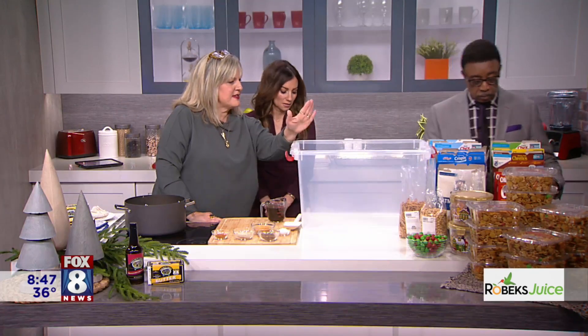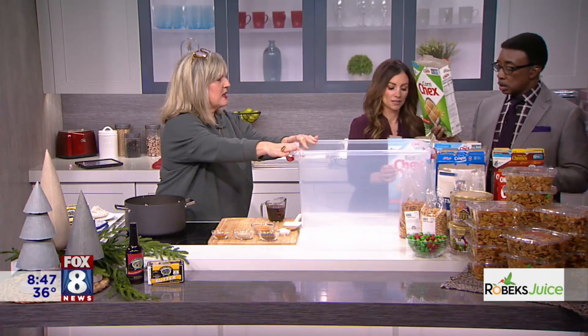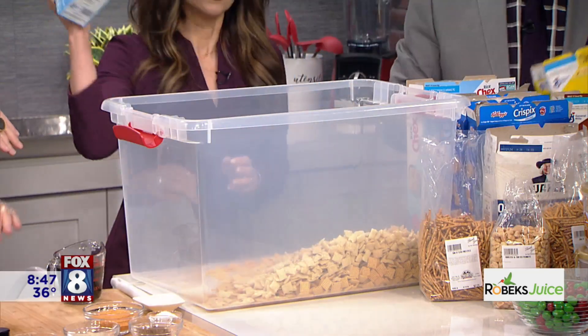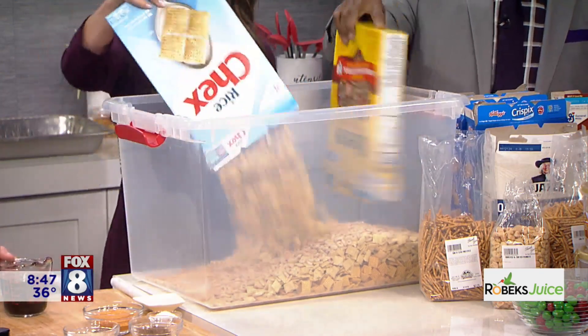You are going to start dumping these boxes into this food-safe container. Just dump it in — I really like the rice Chex — and shake it out. Throw that box! It feels so good. Throw it! Oh, that is fun. Doesn't that feel good? That does feel good.